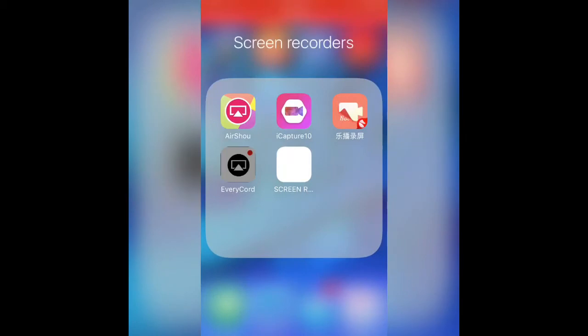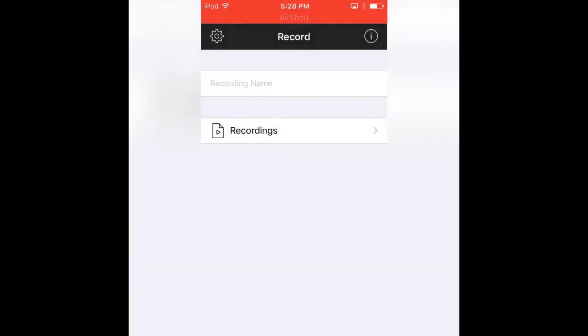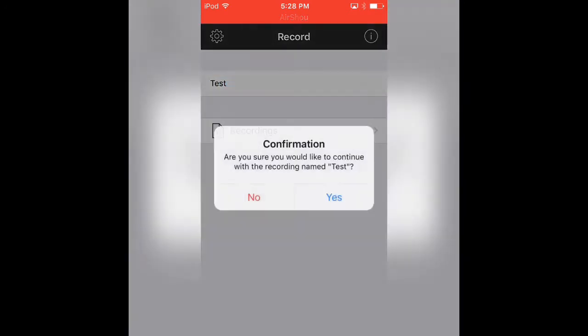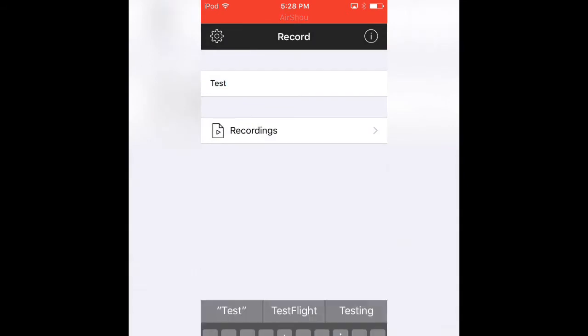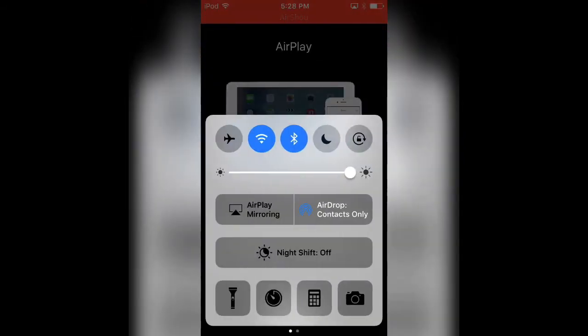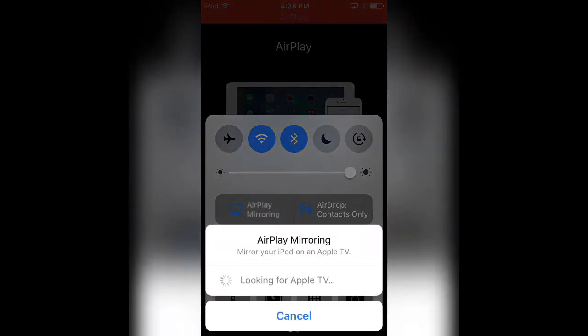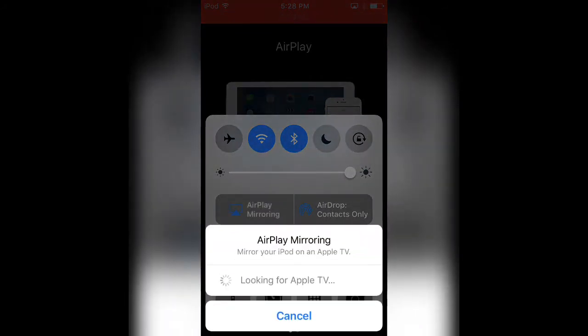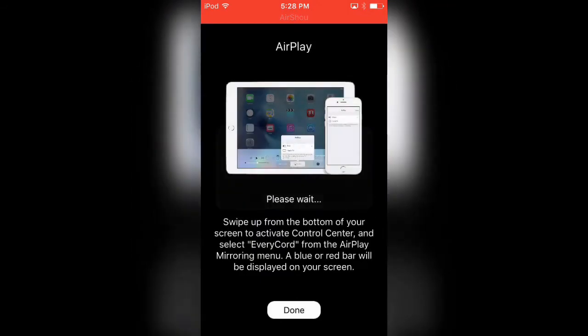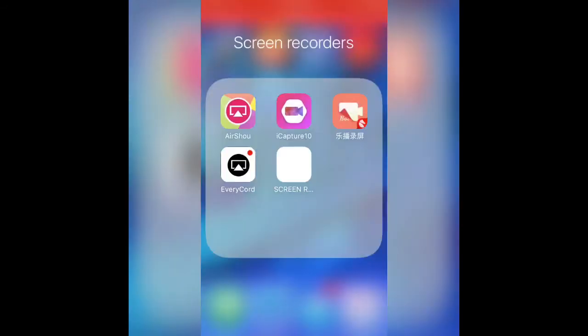But guys, don't install it yet. I'll make another video saying when it will come back up. When you scroll up like that, it does not stop recording. It says 'looking for Apple ID' constantly. So as you guys can see, the servers are down as of right now on EveryCord.